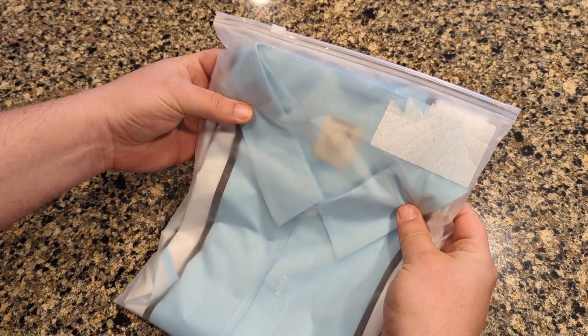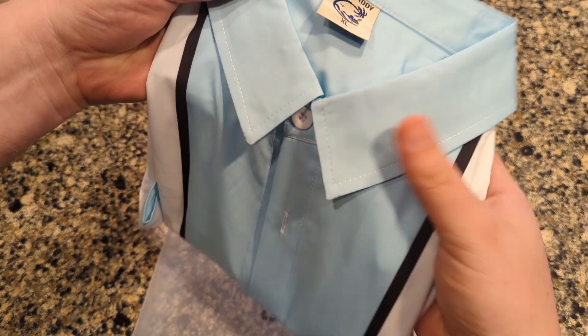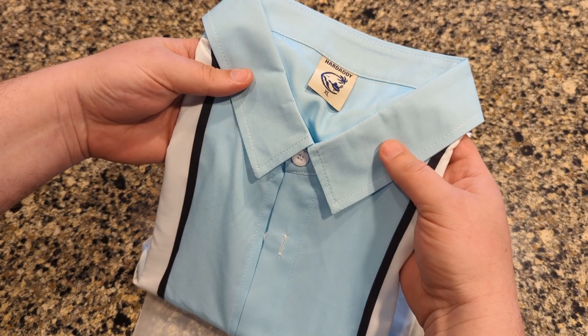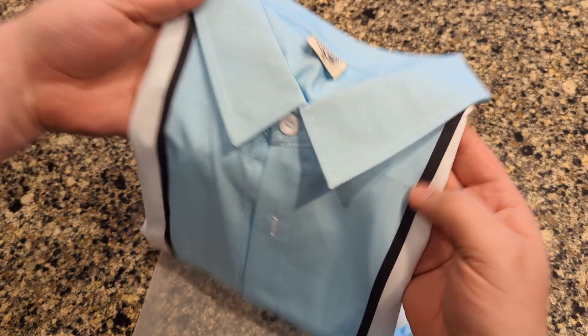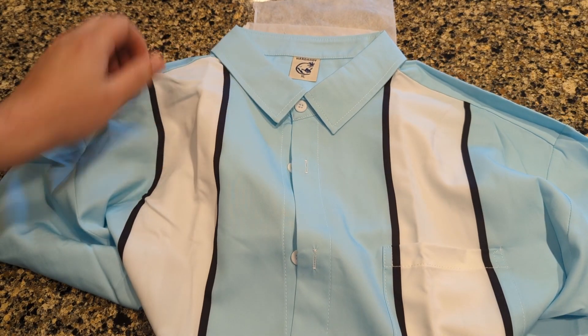It comes in this really soft, nice protective bag, and this shirt feels really soft. Very light — not going to add too much weight to you. I got this in a nice light teal, white, and really dark gray color. Really satisfied with the look of the shirt.